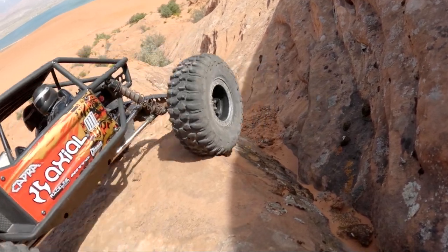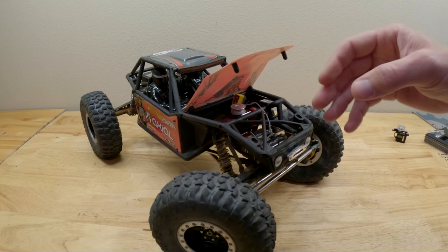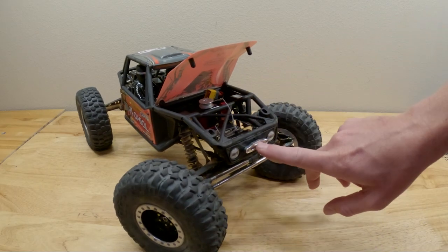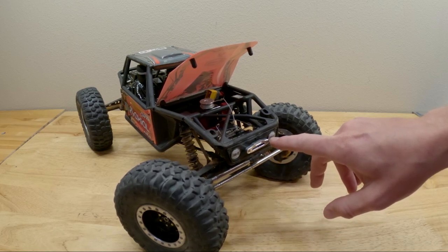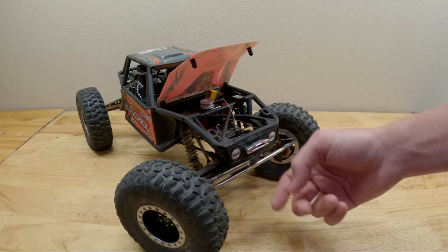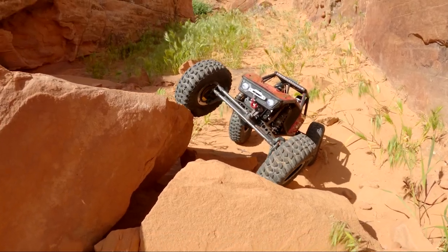Very excited to bring both of those to you guys. In addition, you can modify your front grille — I put a Reefs RC fairlead on there and cut a hole through the grille for the winch line to come through the front of the car to be used as a recovery winch.